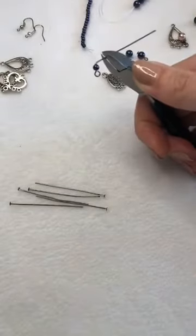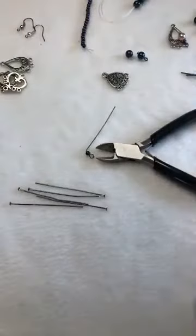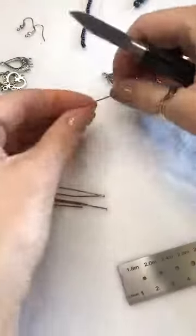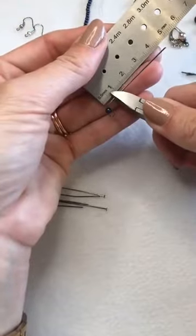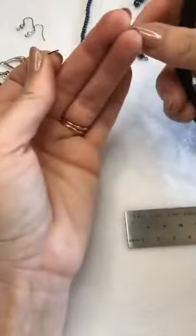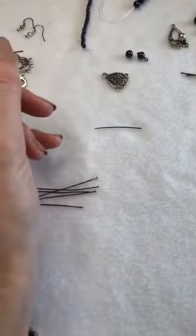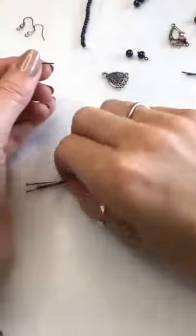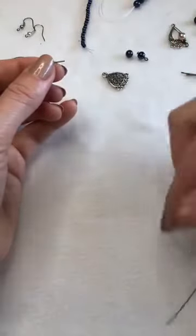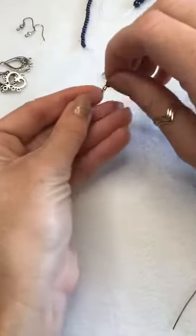Cut and leave about a centimeter. You can measure it to begin with if you wish — once you're comfortable and happy to do it by eye, that's about a centimeter, maybe a little less. Make sure you grab those extra shards — they will fly across your room and into your eyes if you're not careful. Secure them with your finger and keep hold of that extra little bit. I'll show you how to make an eye pin from these offcuts in a moment.